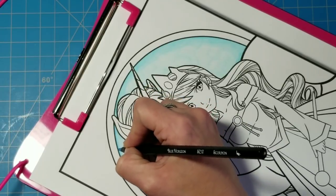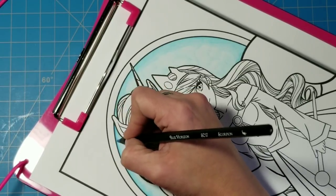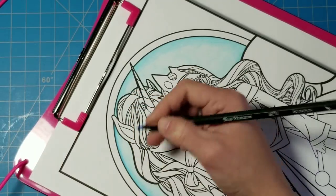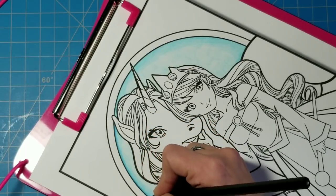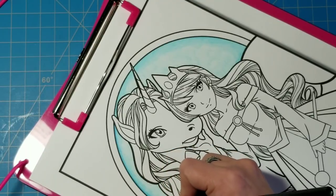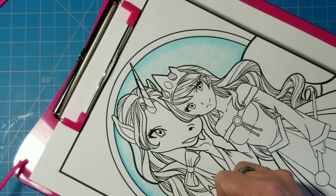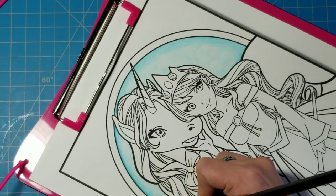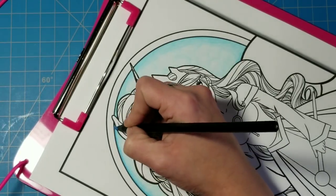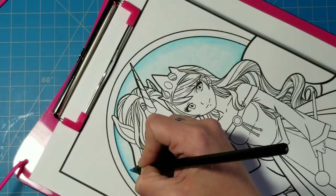I spend less time hunting for colors and more time actually coloring — always a huge benefit. The sets complement each other for the most part, with no two colors exactly the same, though some like Galaxy Blue are very similar to a color already in the Black Widow set. For the price, this is easily overlooked. As I get into using them more on different paper types, those color differences may become more evident, and that's something I'll test in the future.